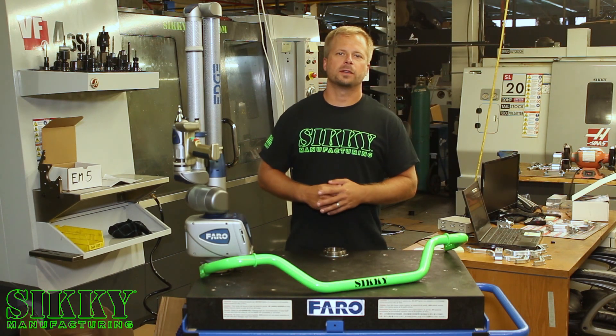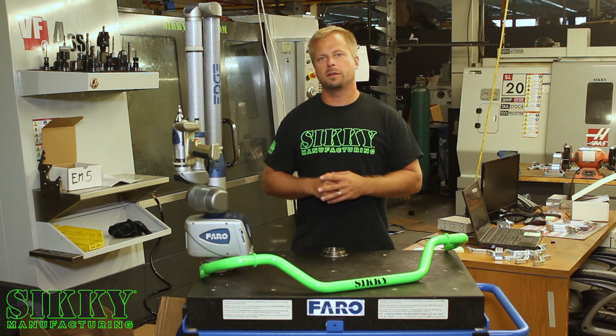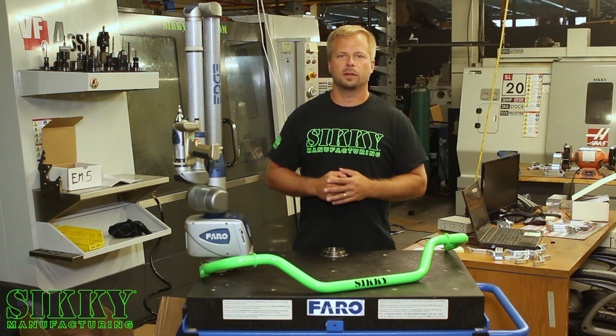Hey guys, James from Sikki Manufacturing. If you're in the market for an upgraded sway bar for your 350Z or G35, we've got just what you need. Let's take a closer look.